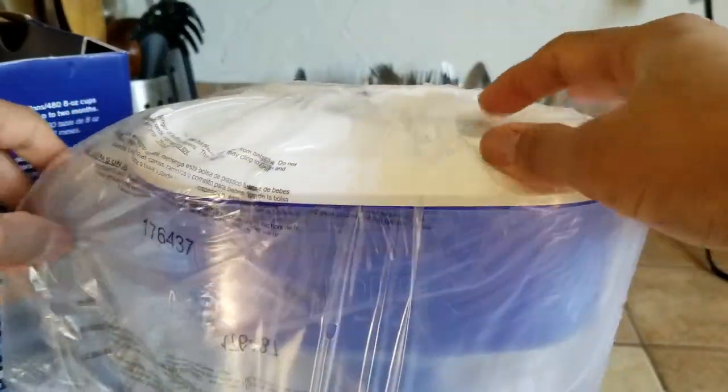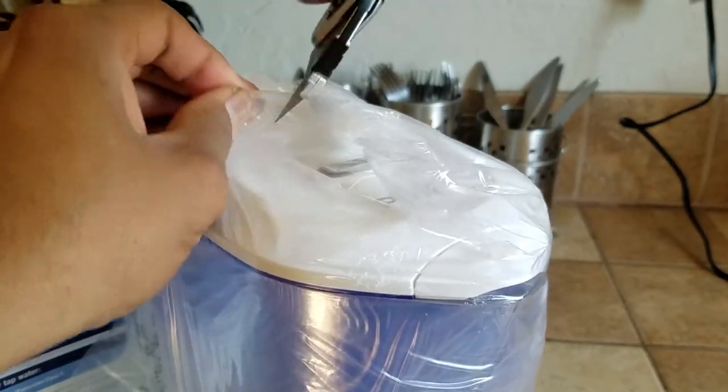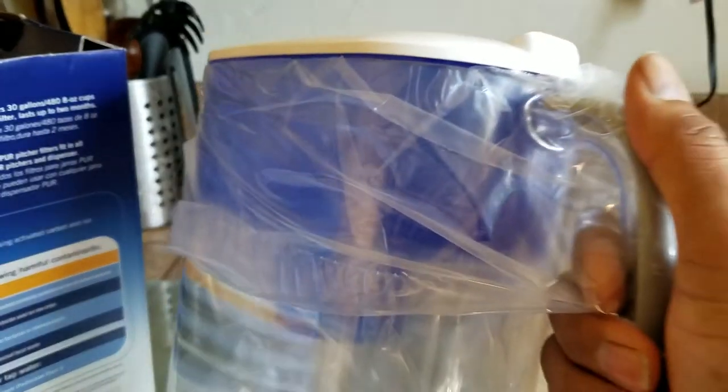Right out the back it's nicely packaged — this is the pitcher. Again, when you use a utility knife, keep it away from yourself. It's very nicely packaged.